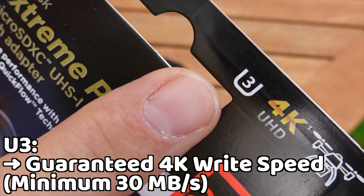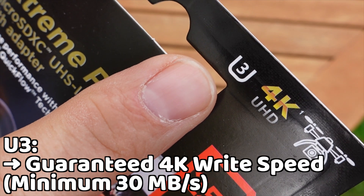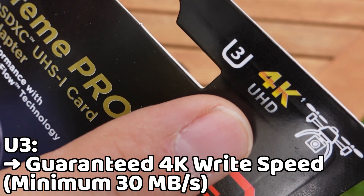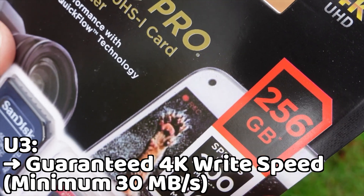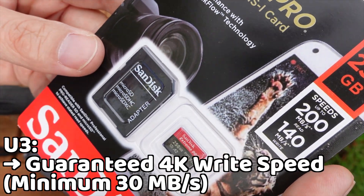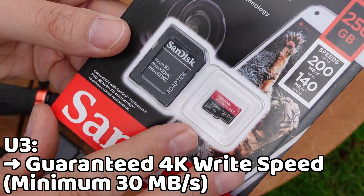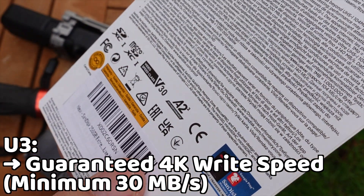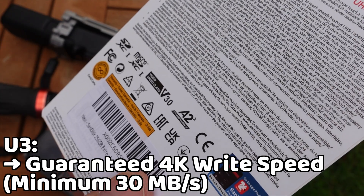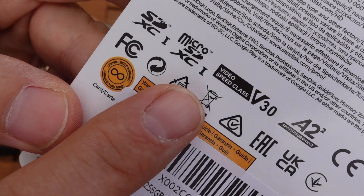The most crucial feature is U3 — you can see the U3 logo on the card. This is the most important feature for 4K video. It guarantees a minimum continuous write speed of 30 megabytes per second, which is your guarantee for smooth 4K video. Without it, you risk your video stuttering or stopping altogether.